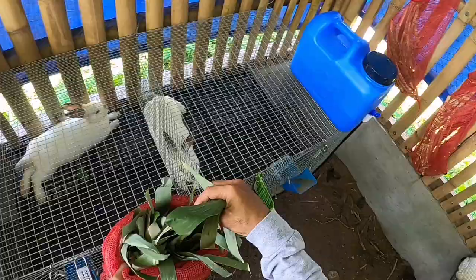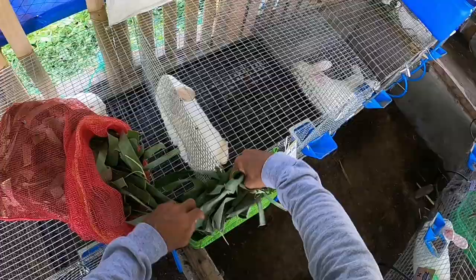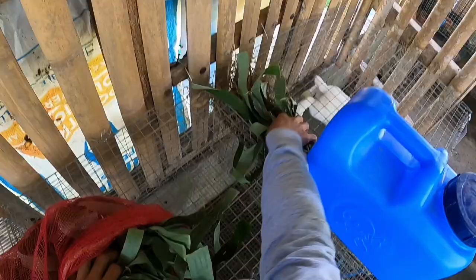Our imported rabbits are from Zion Rabbitry — California White, US jar line. And this is also our F series.